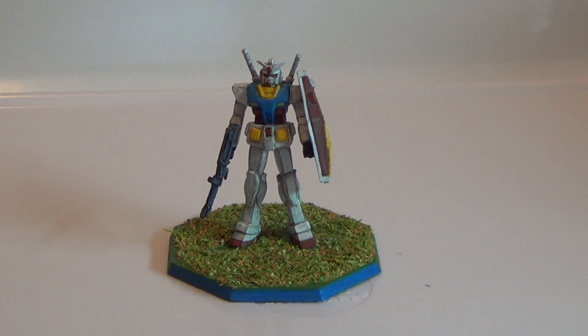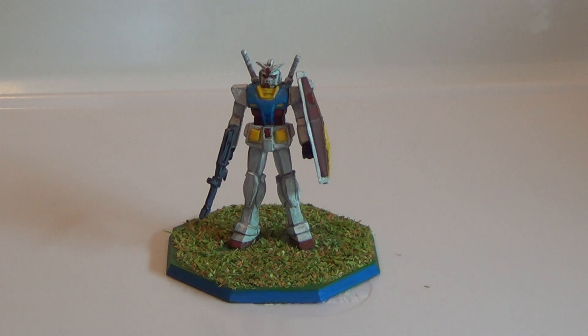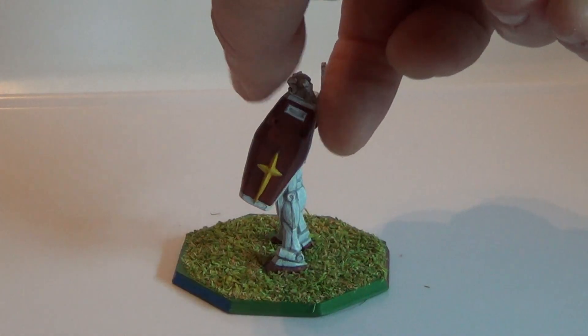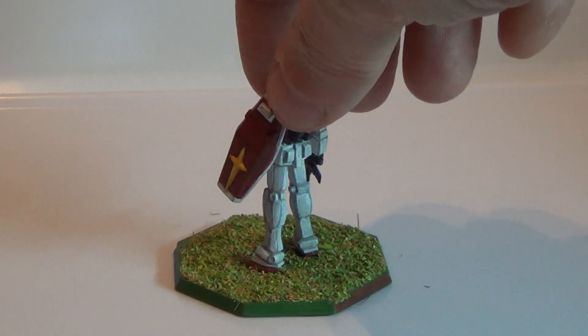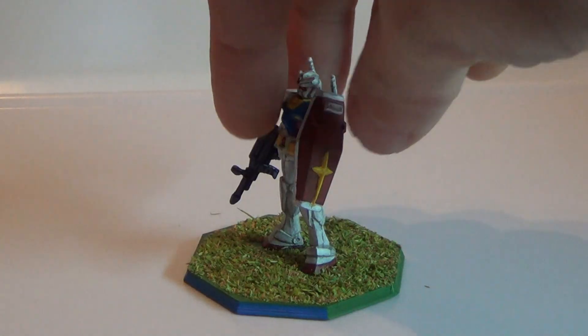Hello YouTube and welcome to another clip. This time I've painted up a 1-400 Gashapon Grandpa Gundam, or the ARX-78-2, the classic Mobile Suit Gundam from 1979 for Mechatop. That's why it's on the hexagonal base, pin-marked the front and back arcs and the front arcs for game purposes.